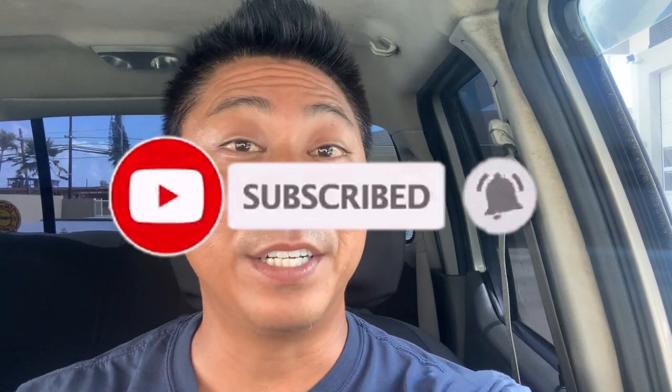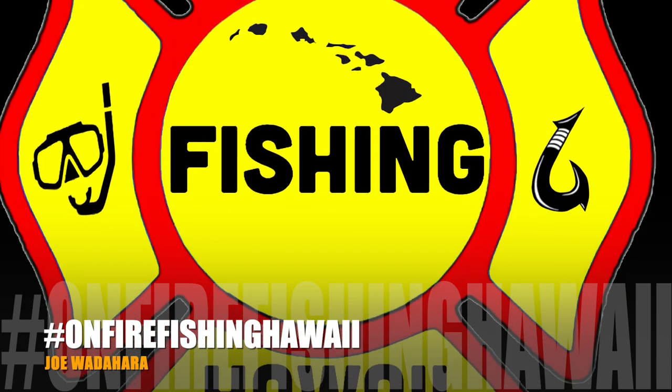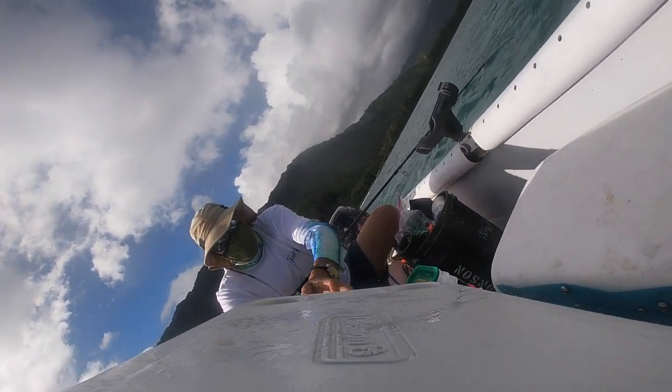Hey, how's it gang — thank you guys again for watching another episode of On Fire Fishing Hawaii. I truly truly appreciate all you guys and everything you do for me and my family. Keep the positive comments coming, make sure you like and subscribe, and every time you share this video it really helps the channel grow. If you guys want more catch and cook or all this stuff, please let me know. Remember — fish safe and fish with aloha. Catch you guys on the next one! You can also follow me on Instagram at On Fire Fishing Hawaii, Joe Waterhorse.